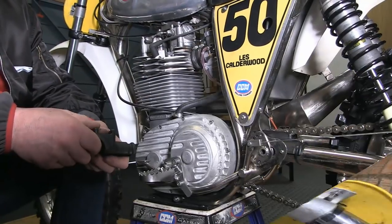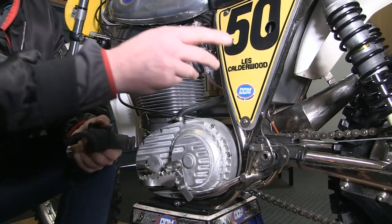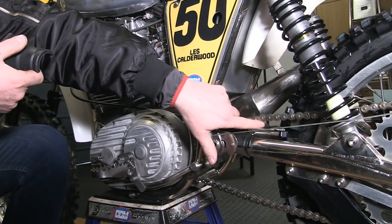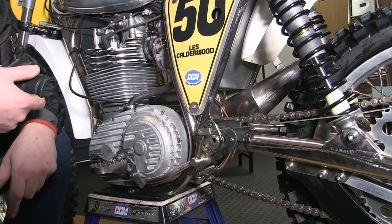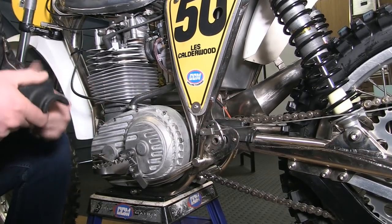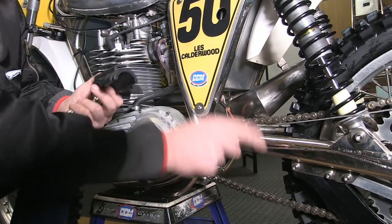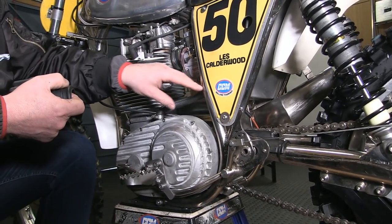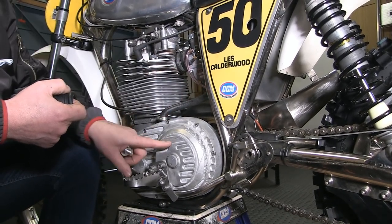On the drive side of the bike, we've got a new 58-tooth rear sprocket. I use a lightweight non-O-ring 520 chain so we don't get too much drag on the engine — we'll just change it after three meetings and put a new one on. We've fitted new chain guides and also a new air filter breather into the air filter system, along with a breather system on the gearbox and clutch side.